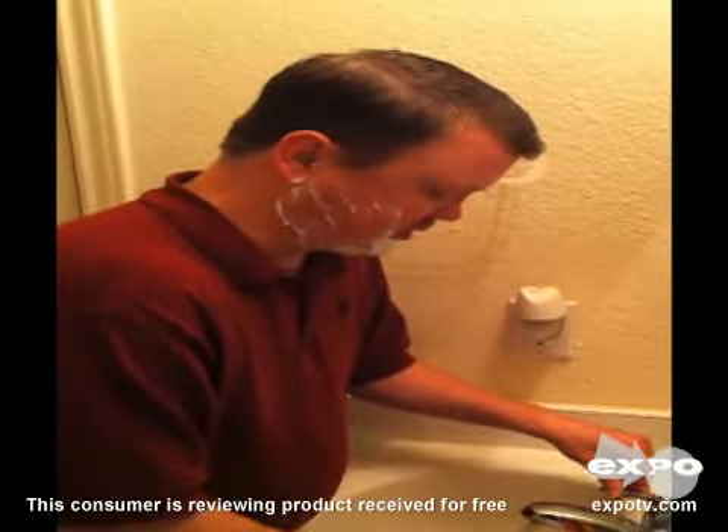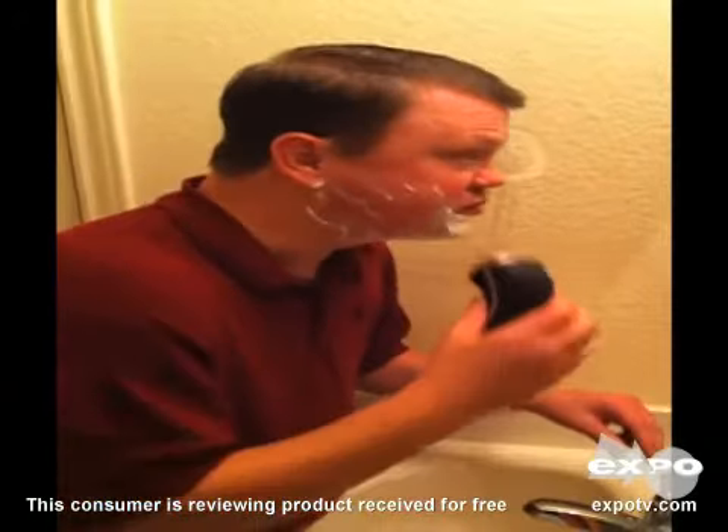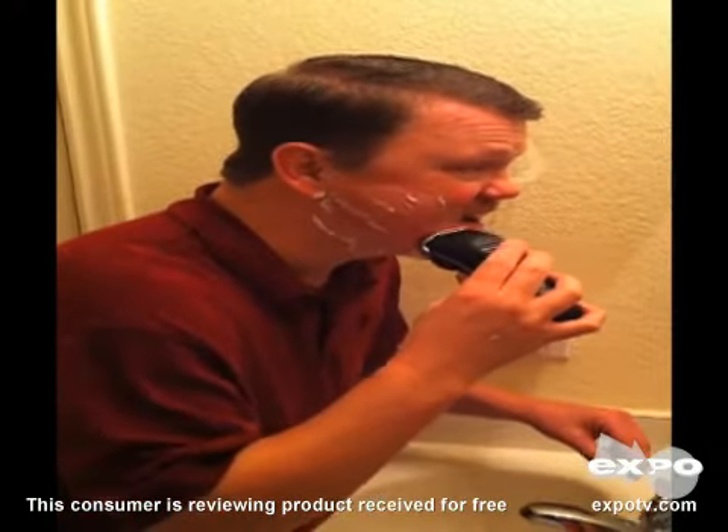I like that I can submerge it and clean it off. Make sure I shake it off, otherwise I get a shower.